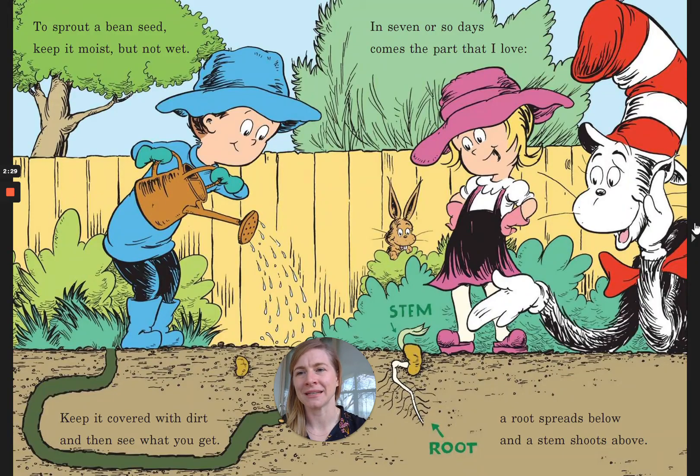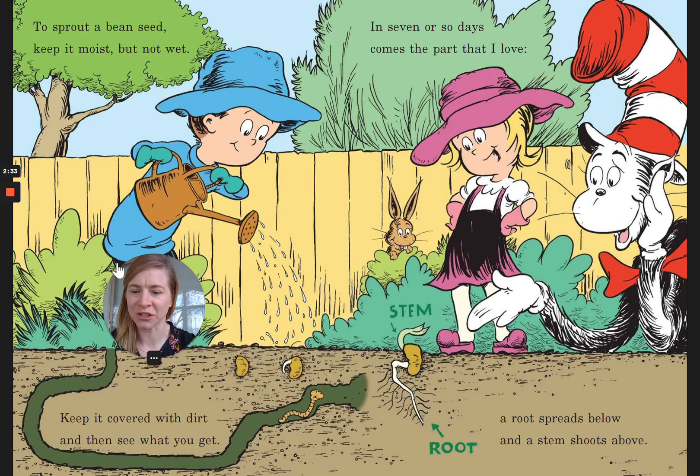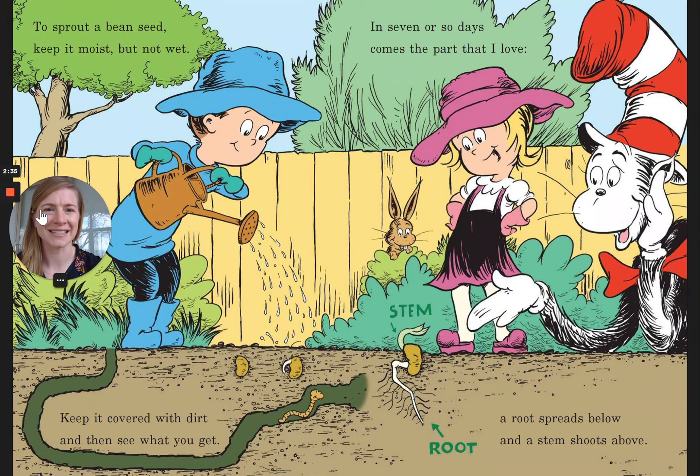To sprout a bean seed, keep it moist but not wet. Keep it covered with dirt and then see what you get. In seven or so days comes the part that I love — a root spreads below and a stem shoots above.